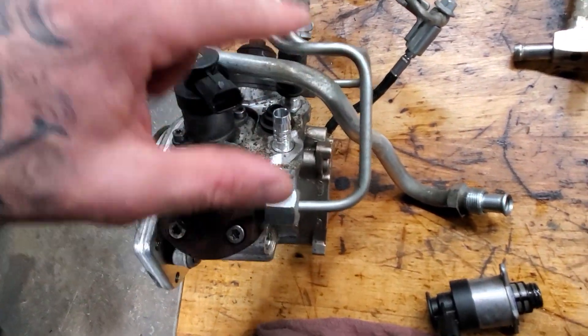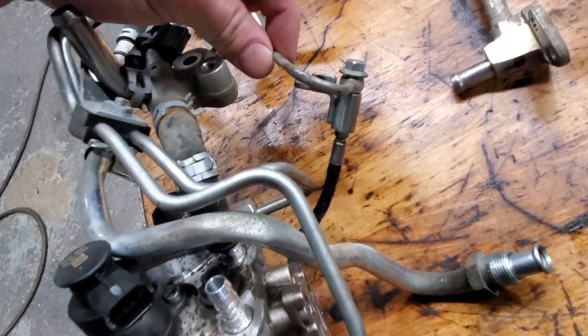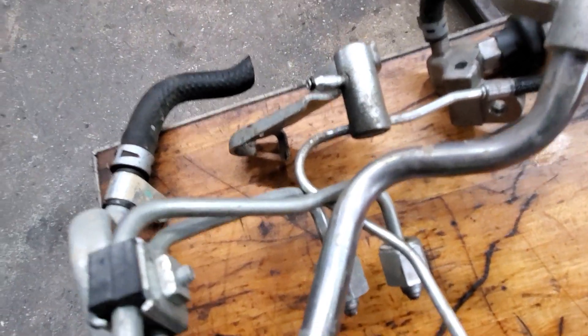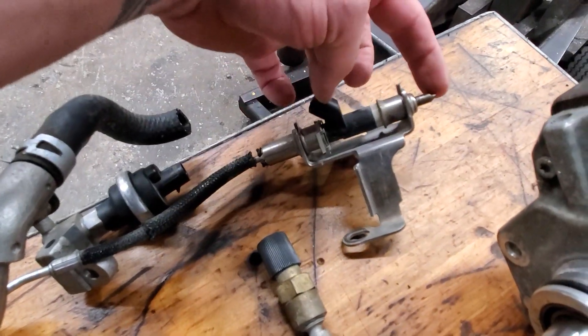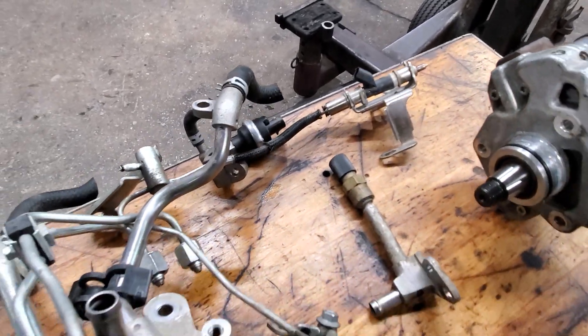The passages that the fuel takes: these two high-pressure lines come over and feed the passenger-side fuel rail. On the backside of the pump, this is a return pressure line that runs along this little line over here. This is the return port back to the return circuit to the tank. That feeds your ninth injector, which has been cut short — but this is the control solenoid for the ninth injector located in your downpipe of your LML Duramax.